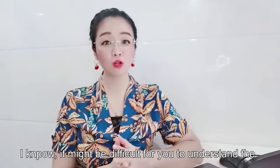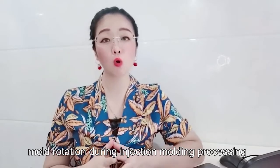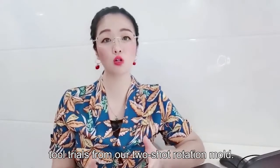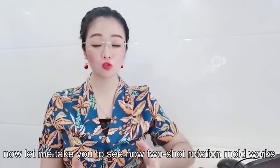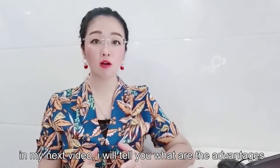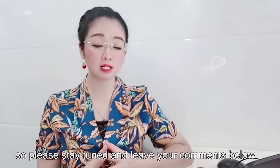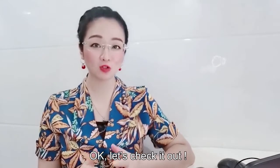I know it might be difficult to understand the mold rotation during injection molding processing — honestly, it also surprised me when I first saw the tool trials from our two-shot rotation mold. Now let me take you to see how two-shot rotation mode works. In my next video I will tell you what are the advantages and disadvantages for two-shot rotation mode and 2K mode, so please stay tuned and leave your comments below for any questions.